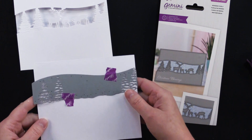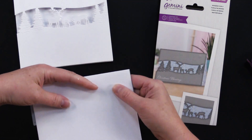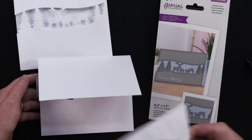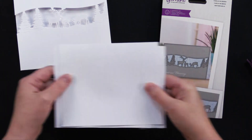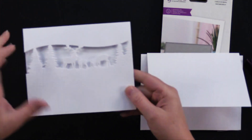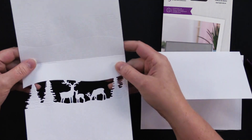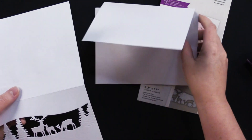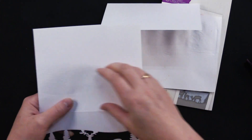Now you're going to do something a little odd. Take the back of the card and fold it around to the front. Then take a piece of scrap cardstock and sandwich it in the center. Put this through your machine. When you open it, you're going to have a little bit of an impression on the back. Inserting the cardstock in the center helps cut that way down — if you don't put something in the center, you're going to have a really big impression.